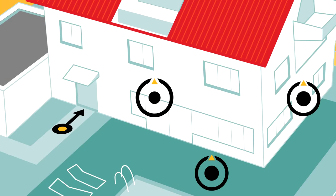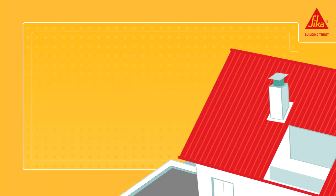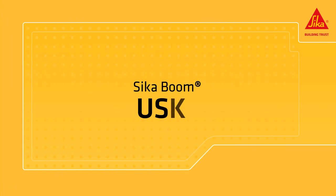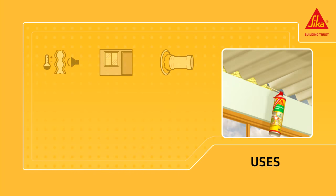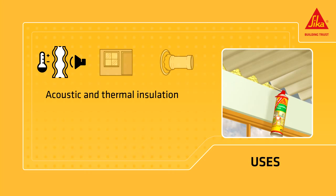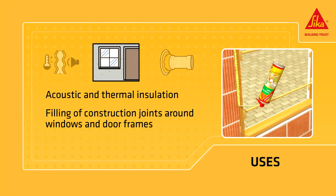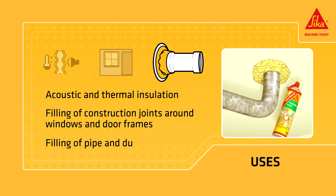Cicaboom is a multi-position expanding polyurethane foam for fixing, insulating and filling. It is a product for acoustic and thermal insulation against sound, cold and drafts. It is used for the filling of construction joints around windows and door frames, and the filling of pipe and ductwork inlets.